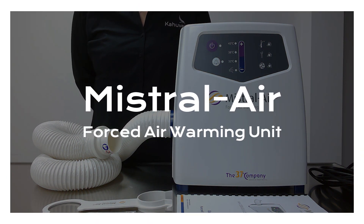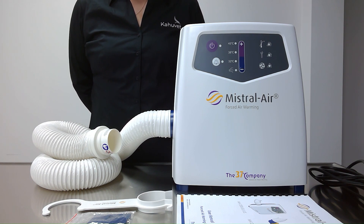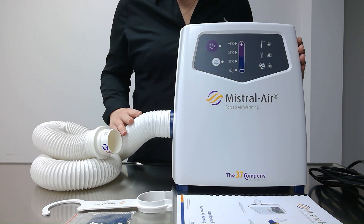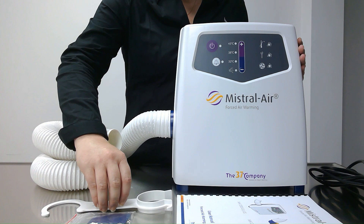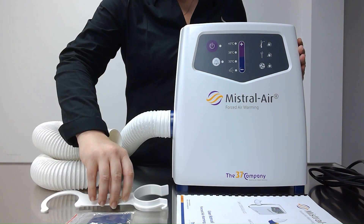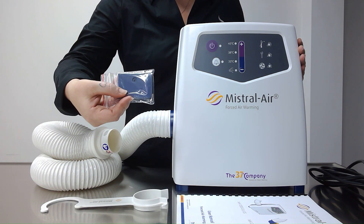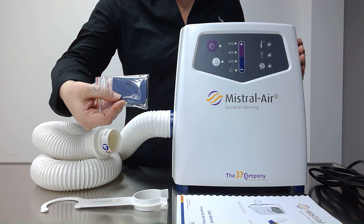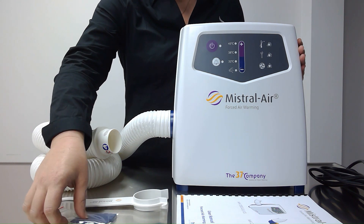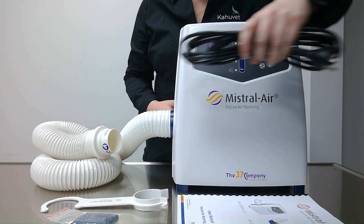This is a demonstration for your Maestral Air forced air warming unit. Your new unit should have arrived with the following components: the unit itself with the hose connected, a connection hook that we can use to secure our hose, a plate cover and a four millimeter hex screw — required for the first setup of your Maestral Air to secure our power cord and keep it safe — a user manual, and the power cord.